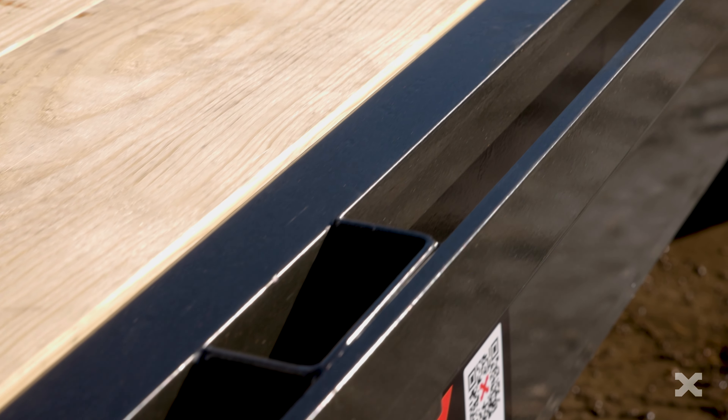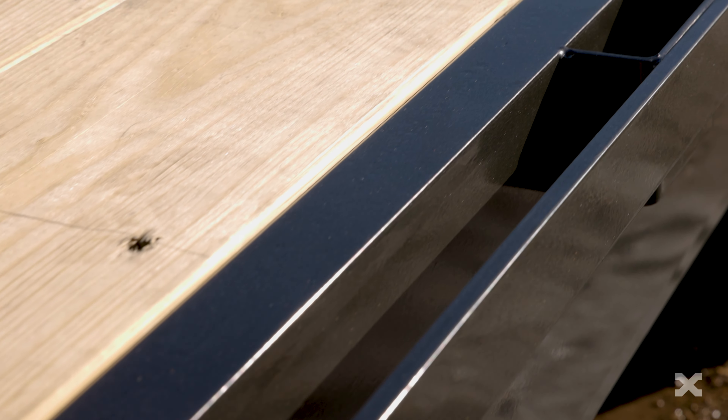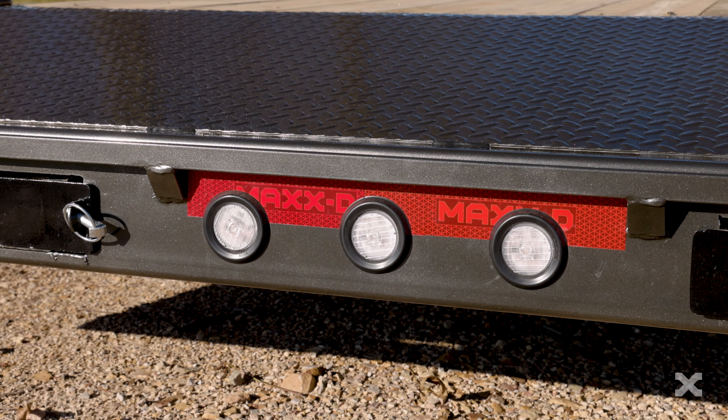On the sides, stake pockets and a full-length rub rail make for easy tie downs, and the trailer is fitted with LED lights on the sides and rear.